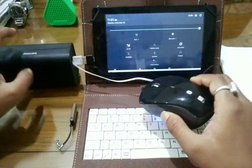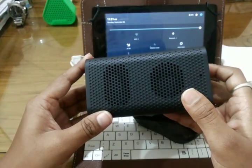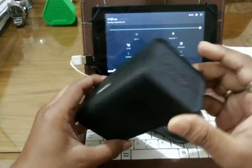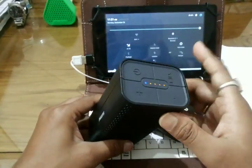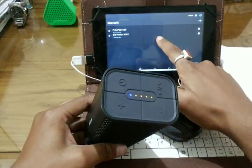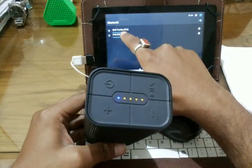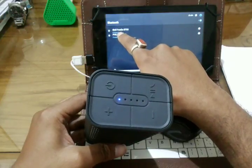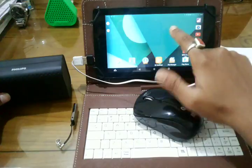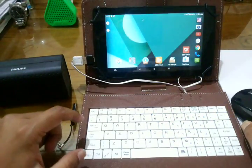Another device you require for your multimedia utility is an external speaker. I have this Philips Bluetooth speaker. Once it is on, it will automatically connect with your device. You can see here that two devices are connected: one is the Philips BT106 speaker and another is the Eyeball Frigo BT03 mouse.